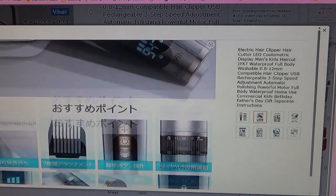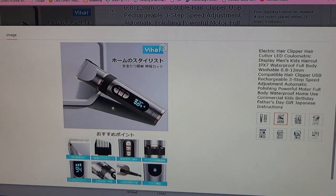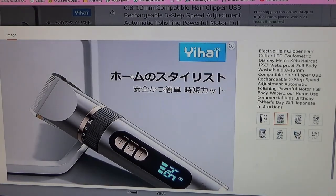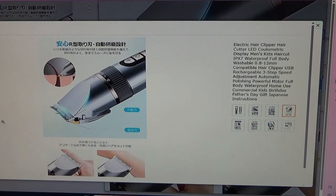It has seven features listed. I'll try to translate the Japanese: it says 'home styling, safe and easy, time-saving cut.' Here it says 'reliable cutting blade and automatic polishing design, equipped with an auto-sharpening function that keeps the blade as sharp as new.'